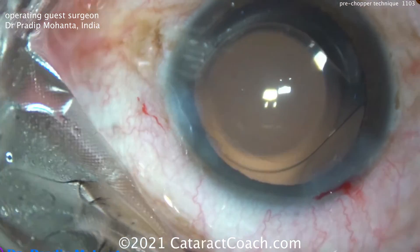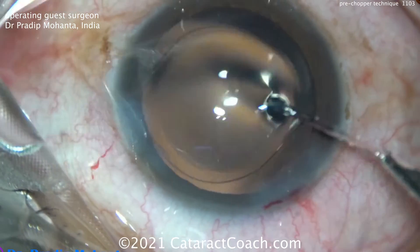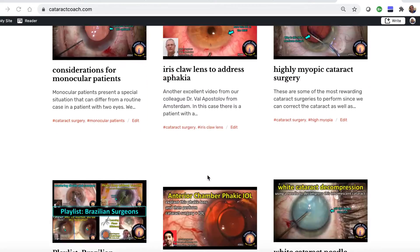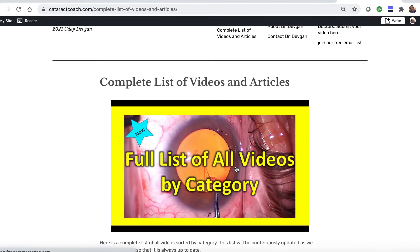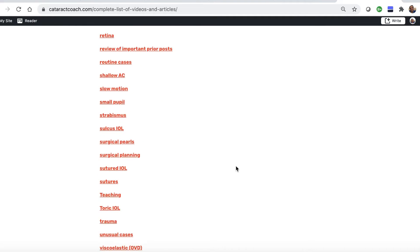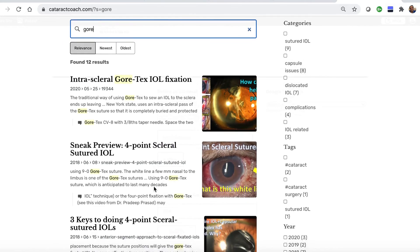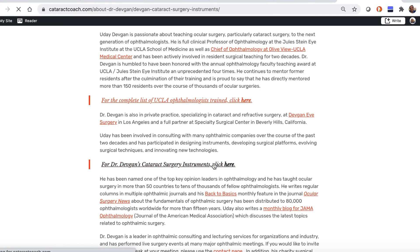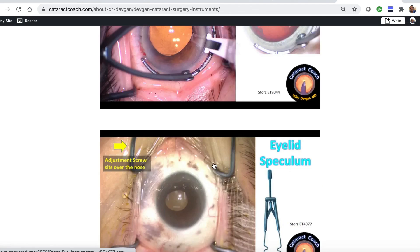Better for the patient and better for the corneal endothelium to minimize that Faco energy. Thanks for watching — check out CataractCoach.com. I know you love the YouTube videos, but the website is a lot easier to navigate. We have a complete list of articles and videos across categories you can explore. There's also a very effective search engine. You can even look up About Me — there's a link listing my surgical instruments, so you don't even have to ask. What's the name of those forceps? You can just find out for yourself.